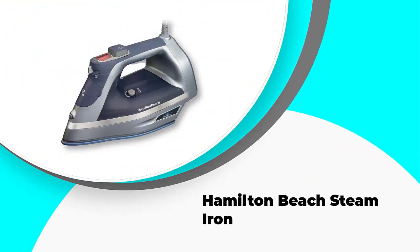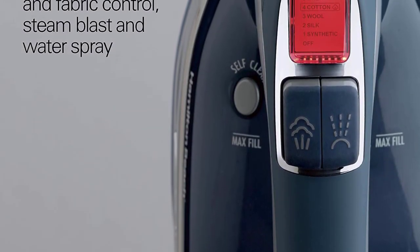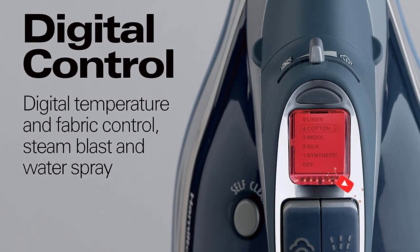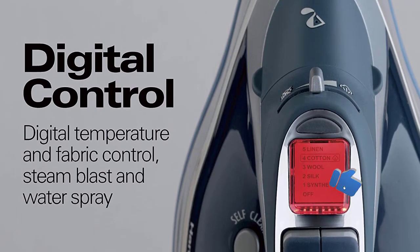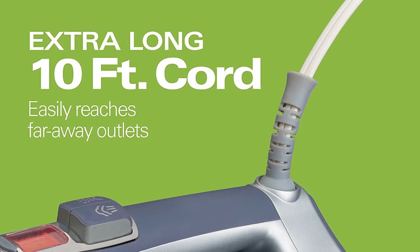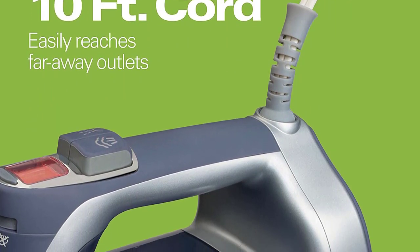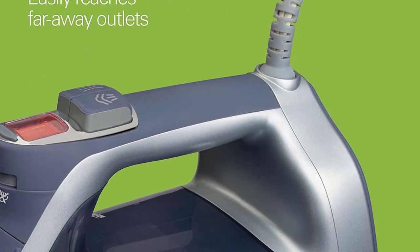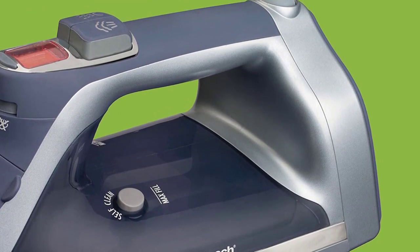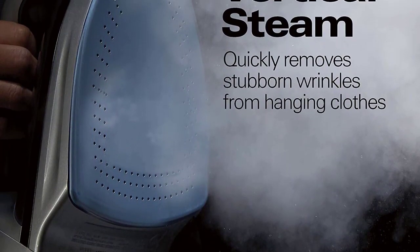Number 1: Hamilton Beach Steam Iron. The Hamilton Beach 19900 is quite powerful with 1700 watts of power, though power isn't everything when it comes to a steam iron. Its main features include durability, high performance, superior wrinkle removal, and a high amount of steam power. The Hamilton Beach 19900 delivers 40% more continuous steam power than most leading brands, and is 10 times more durable than leading traditional brands that claim to be non-stick.